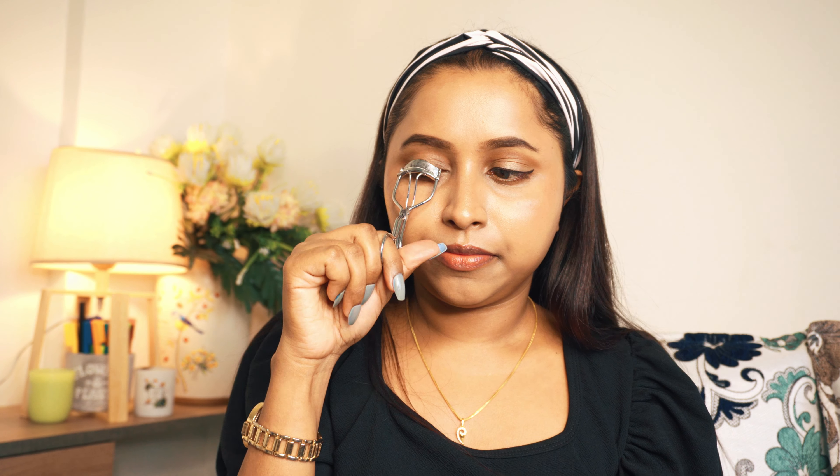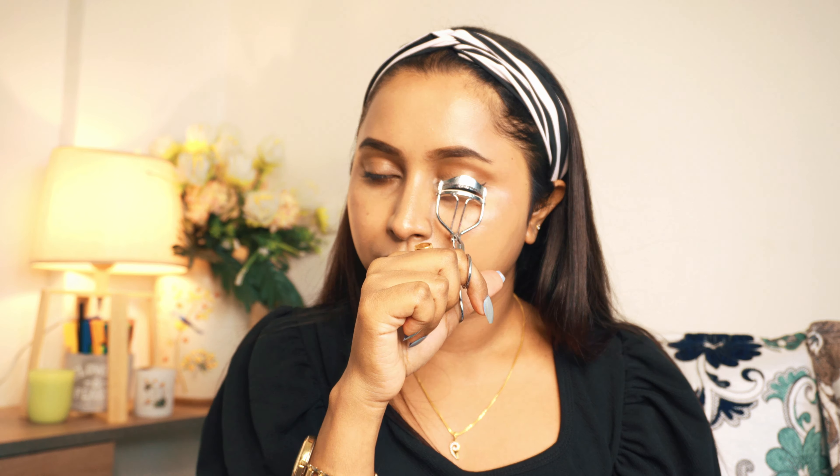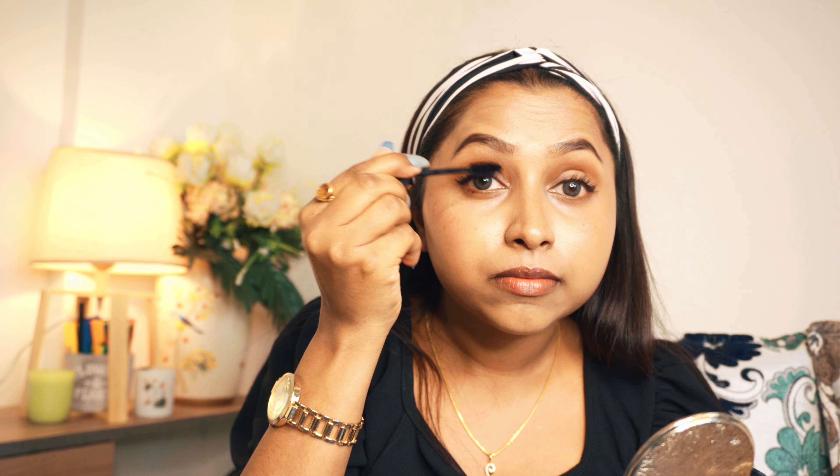I am using L'Oreal Paris Voluminous Lash Paradise Mascara and coating it onto my lashes. Then I am using Sugar Matte as Hell Crayon Lipstick in shade 21 Rose Tyler — this is a very good pink shade.